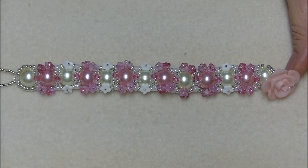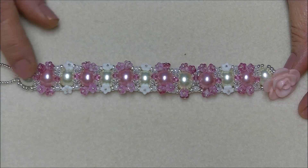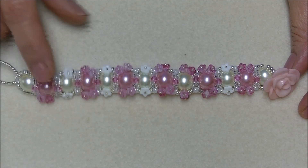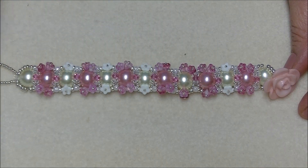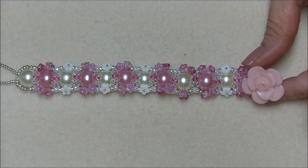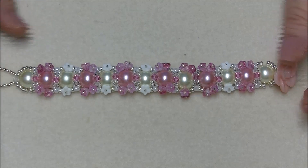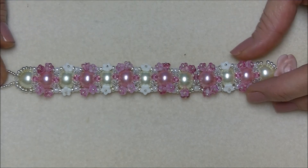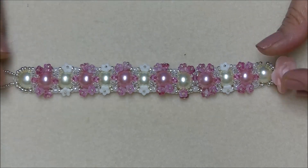Hi everyone, today I'm going to show you how to make this little bracelet that I'm calling Happy Pearls. It has 12-millimeter pearls and it's embellished around them with little flower beads, crystals, 11-0s and 8-0s. It's got a button closure, and this project is basically a bunch of stuff I had left over or things I found on sale or just little things here and there that I decided to put together.